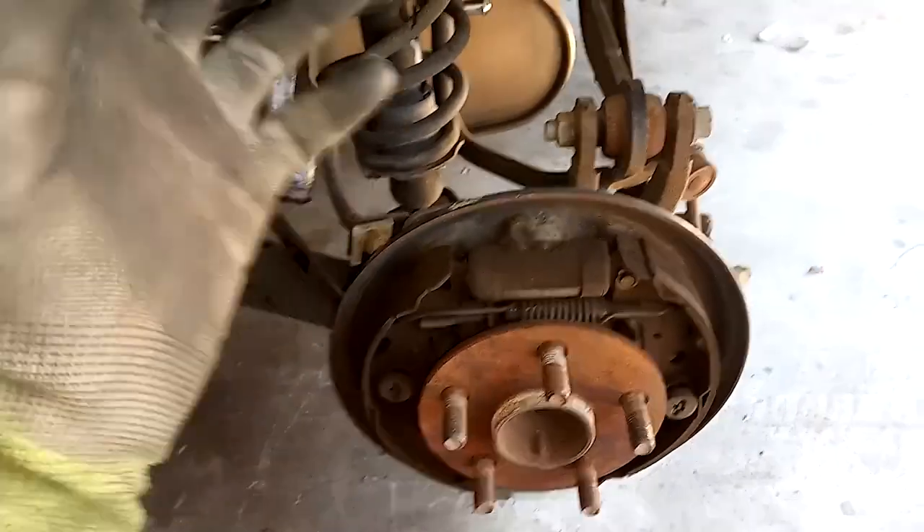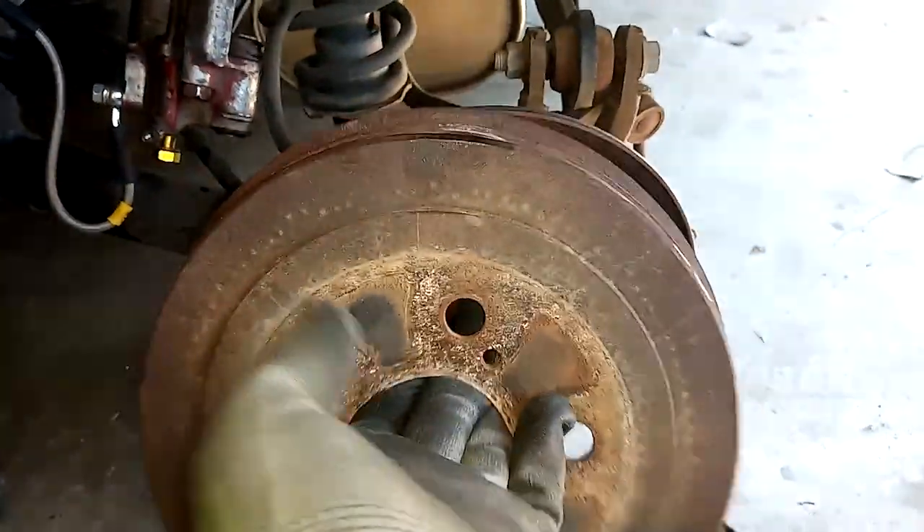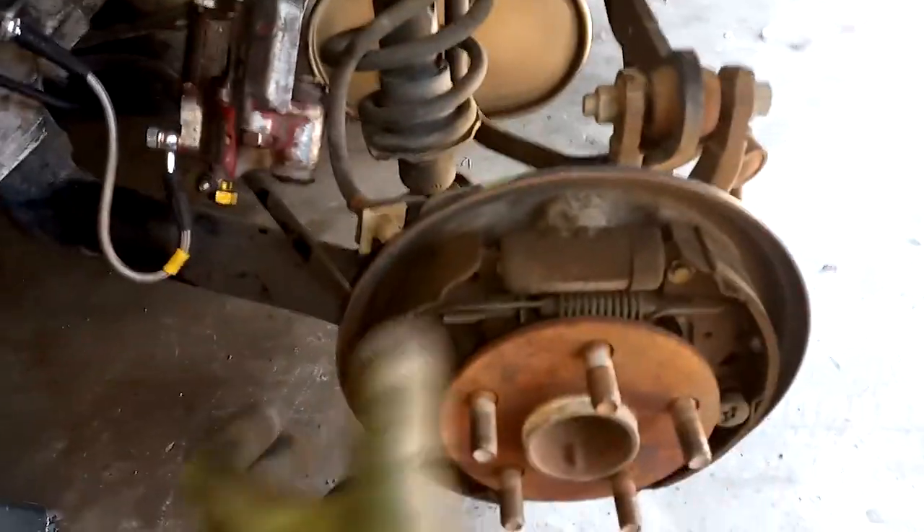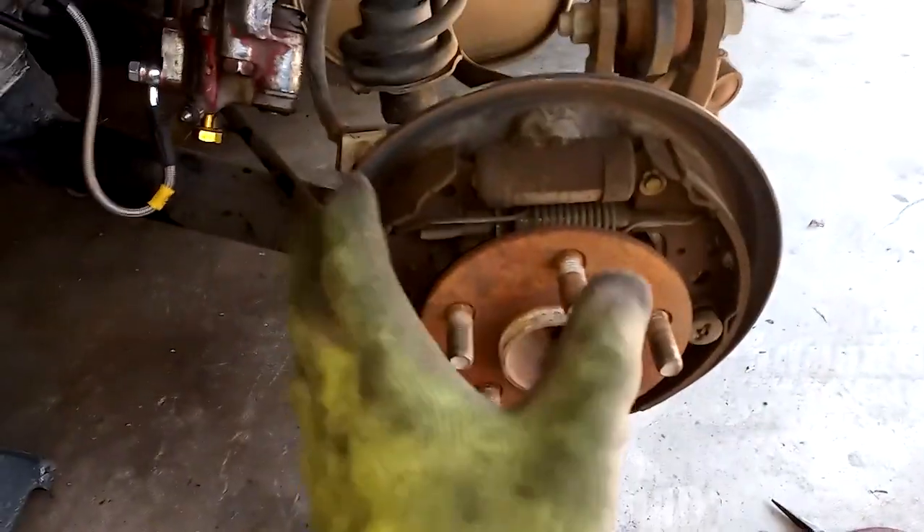Once you get the tire, wheel, and car jacked up, all that stuff — once you get all of it off — the first thing you want to do is take your drum off. Just beat it off. Mine came off pretty easily, just got to wiggle it back and forth. You might need to take a slide hammer to it, whatever the case may be.